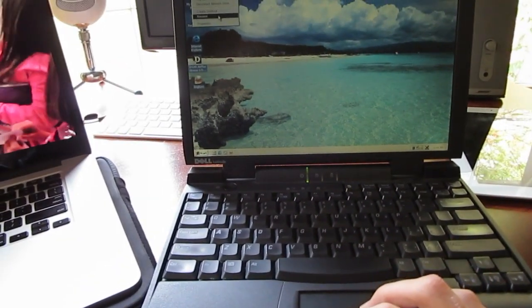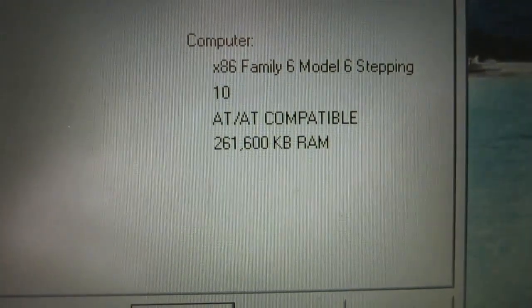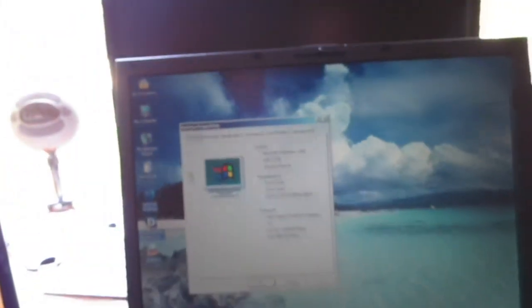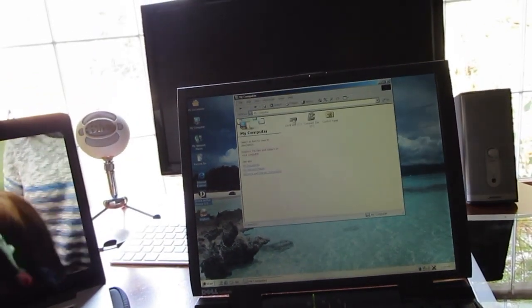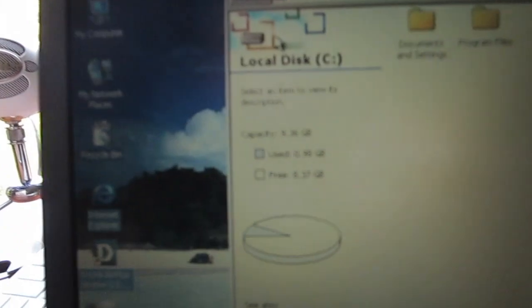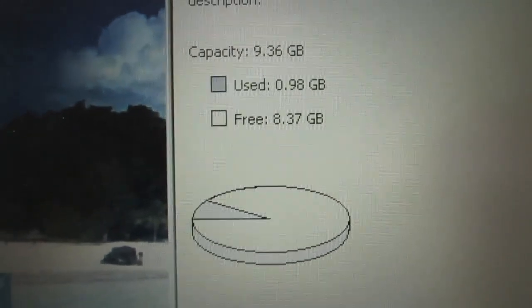I don't know. I've gotten bored over the past couple days and I've been playing around with it. It's a 366 MHz Pentium 2 and the hard drive — I think it has 20 gigs. Oh jeez, 10 gigs. Look at that — I have a whole OS on 0.98 gigabytes. That's hilarious.